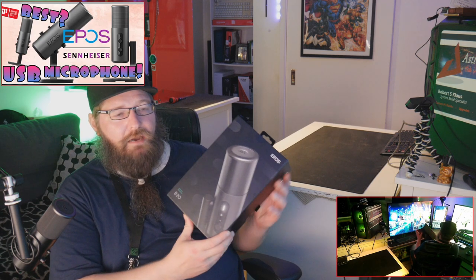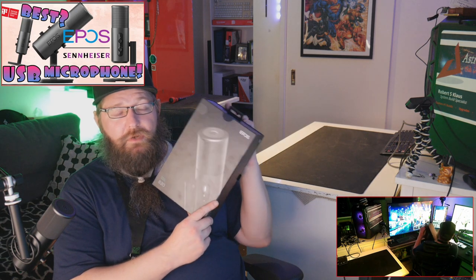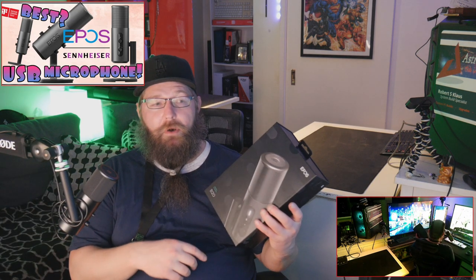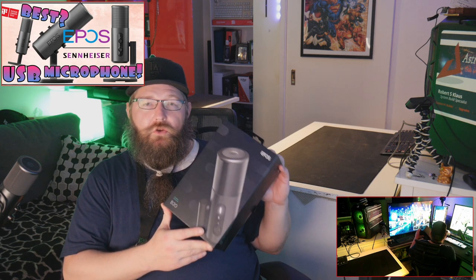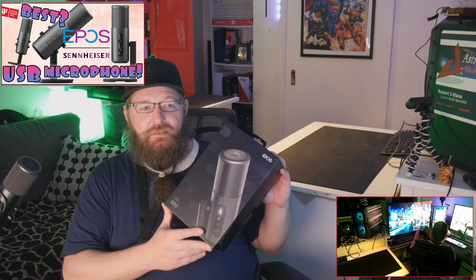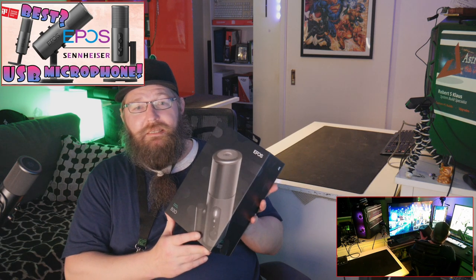It costs approximately $139 US dollars on a good day, so that's something to look out for depending on how much you're paying. I recently got this one on special. To cut a long story short, what you're listening to right now is this mic unboxed. This will still be an unboxing video, so we'll move it aside to look at what's in the box and the experience for the new buyer.